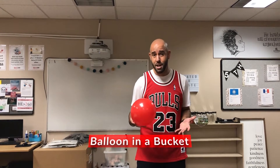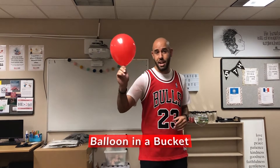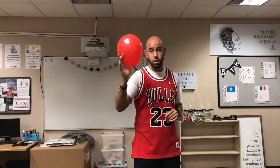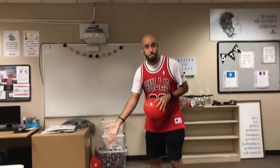Our first one today is going to be balloon in a bucket. All you need is a balloon — I chose red — and a bucket.